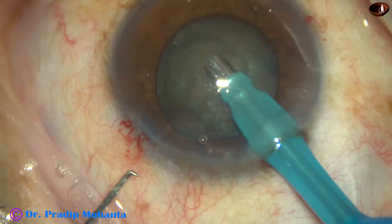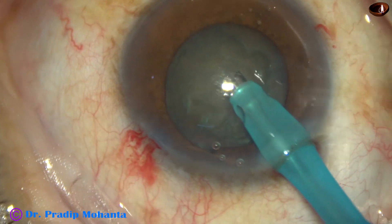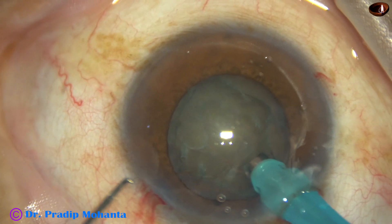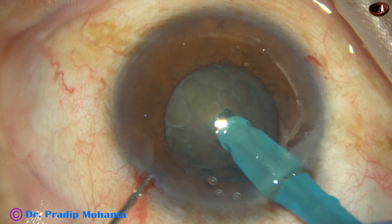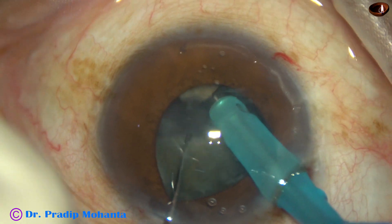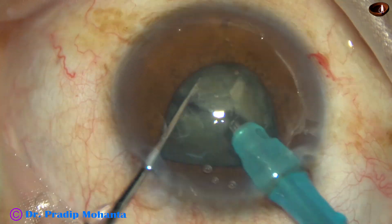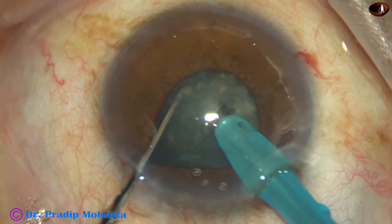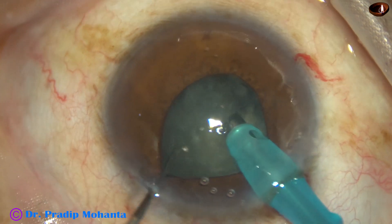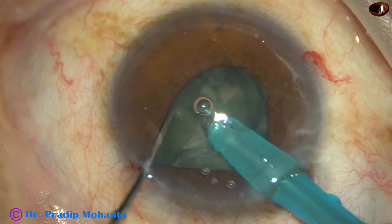As I introduce the chopper and as the fluid leaks through the side port, and as I apply vacuum, the pupil becomes small. This is the first chop, second chop, third, fourth, and fifth.